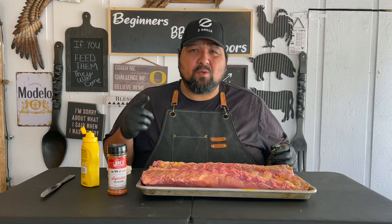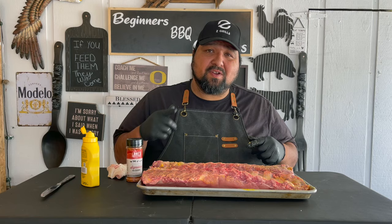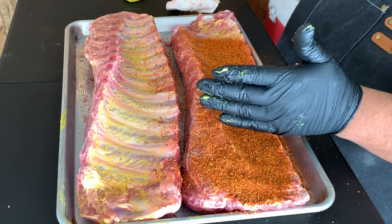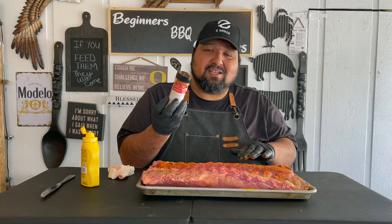The rub we're going to be using on these bad boys is going to be the Signature from Lane's. I had a little bit of this already and it tasted really good, so I figured it'll be a perfect pair for these ribs. Let's go ahead and make it rain with a little bit of Lane's. I like the color — it gives a nice reddish color. Now let's turn this around and do the same step on the other side.